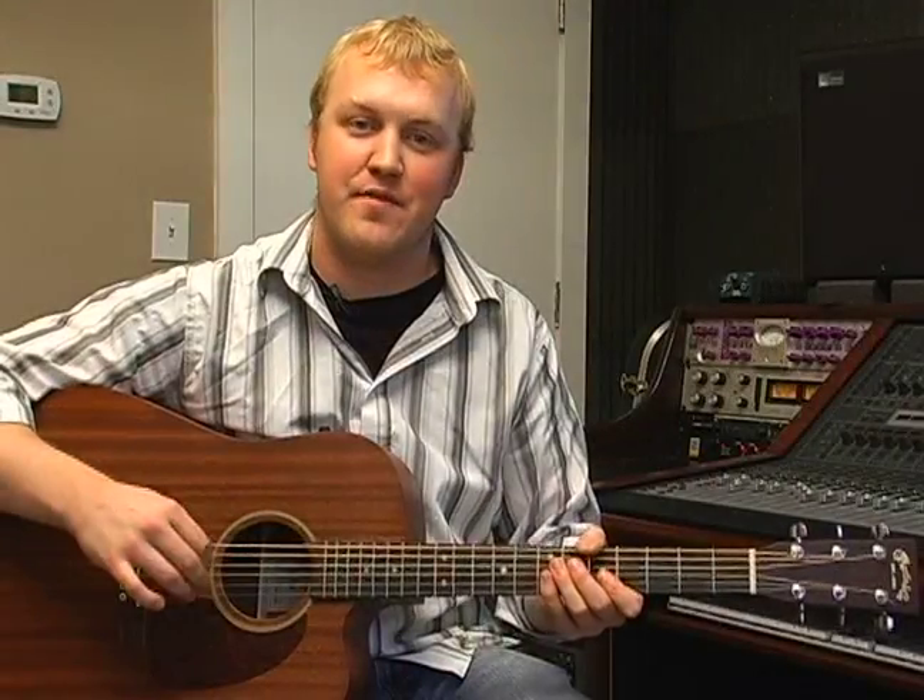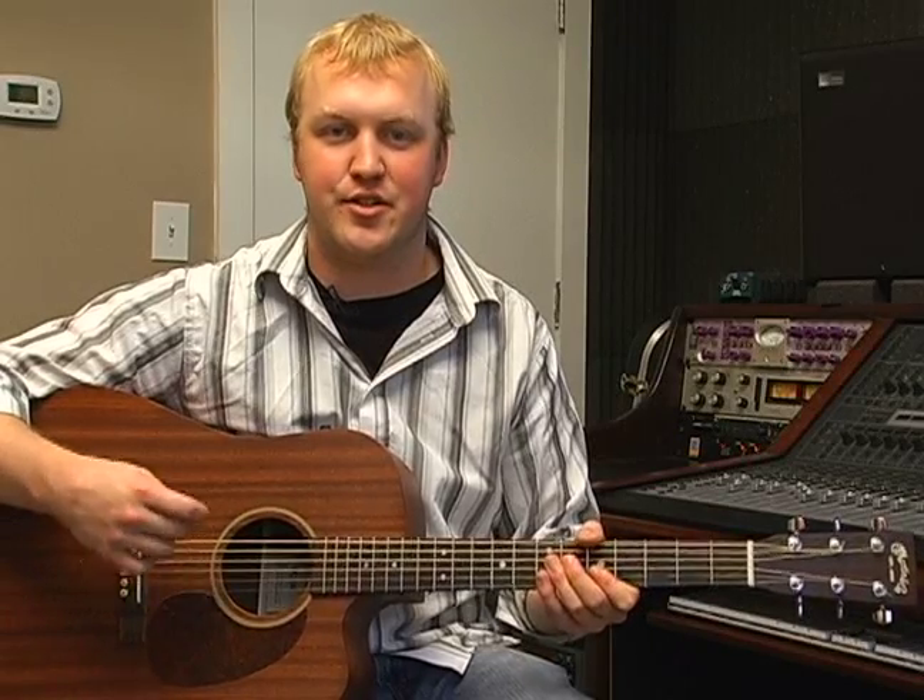Hi, I'm Mike Lace. On behalf of Expert Village, today we are going to be talking about getting familiar with the guitar. Now that you have the basic techniques down, it's time to get our guitar in tune.